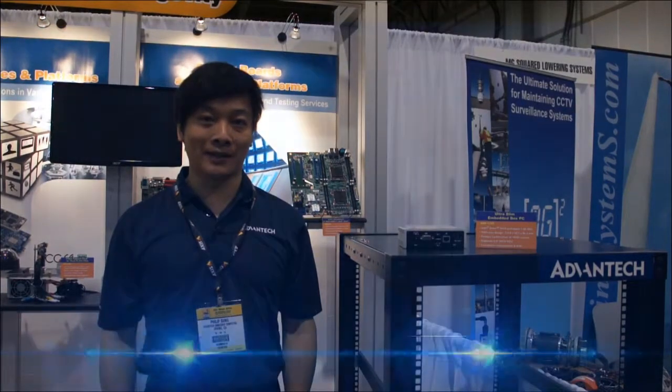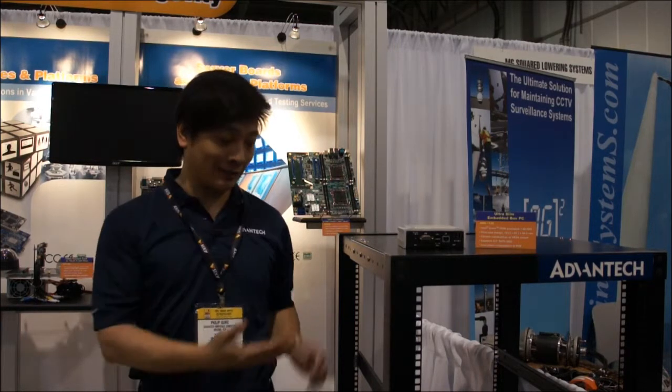Hello everyone, my name is Philip Song. I'm an associate product director from Advantage. Today I'm at the IC West Show in Las Vegas. I'd like to introduce you to our newest product from the server level.